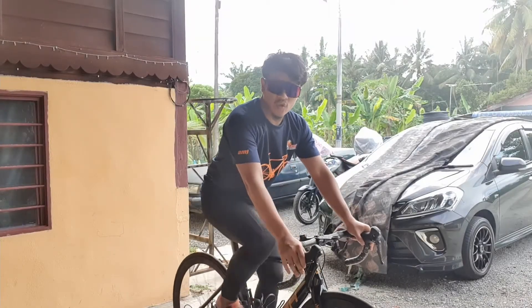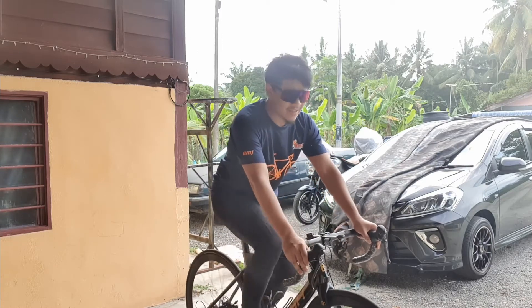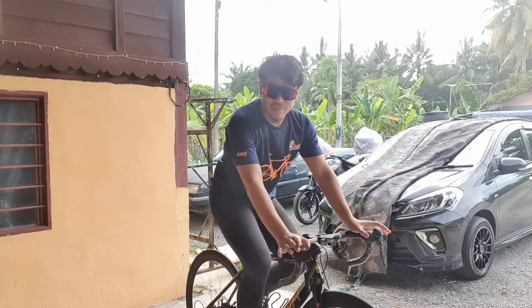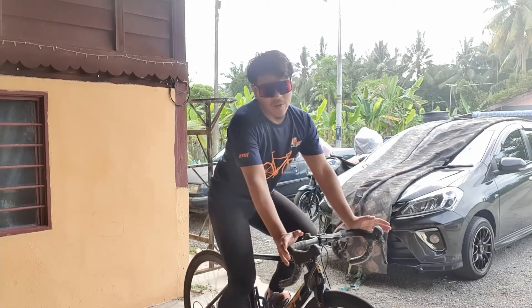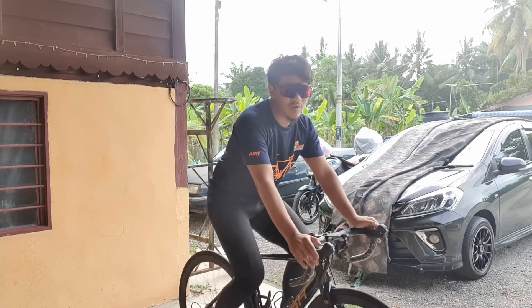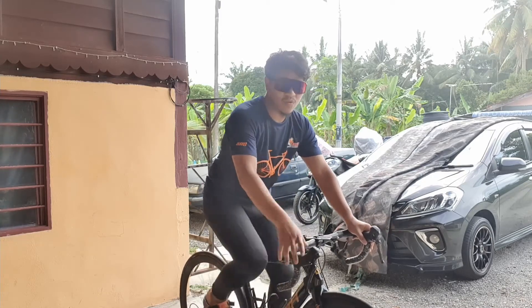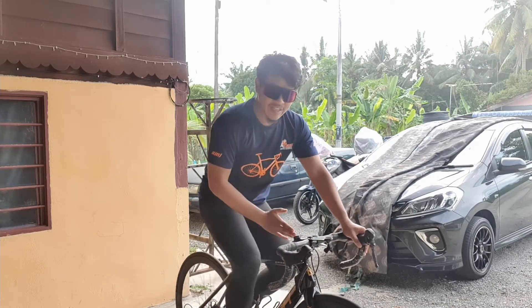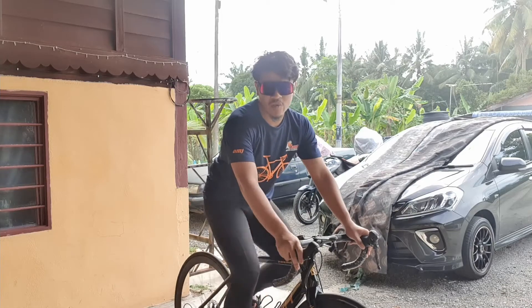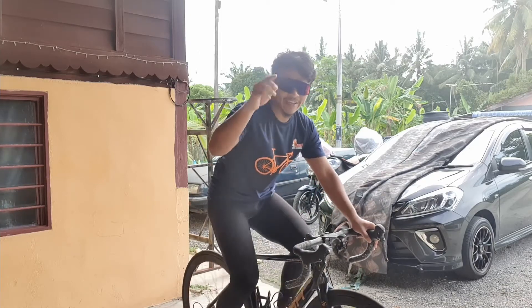Lockdown doesn't mean we are not happy, and it doesn't mean we have to stop cycling. We need an alternative, which is to cycle virtually. So, this video will show how to set up your bicycle on a roller with Zwift so we can cycle virtually. Watch this video until the end. Let's go!